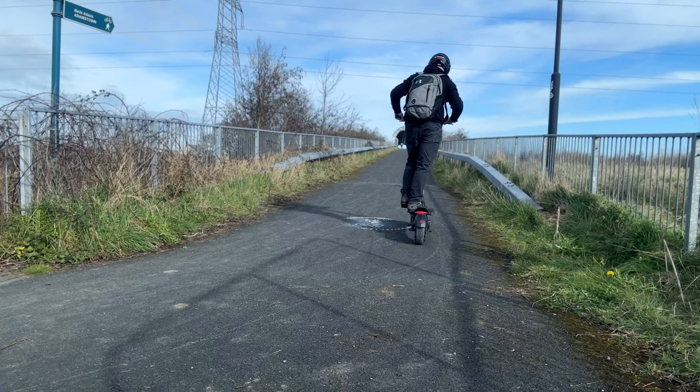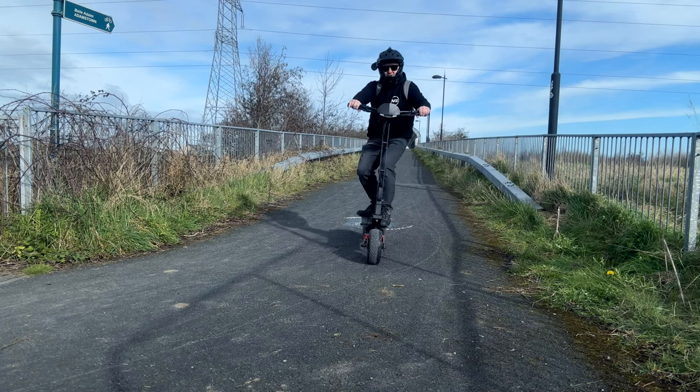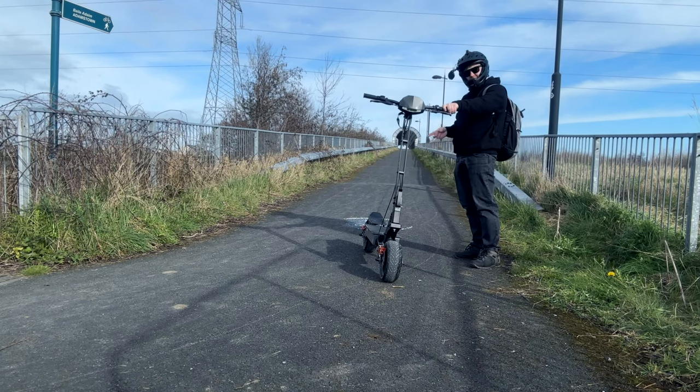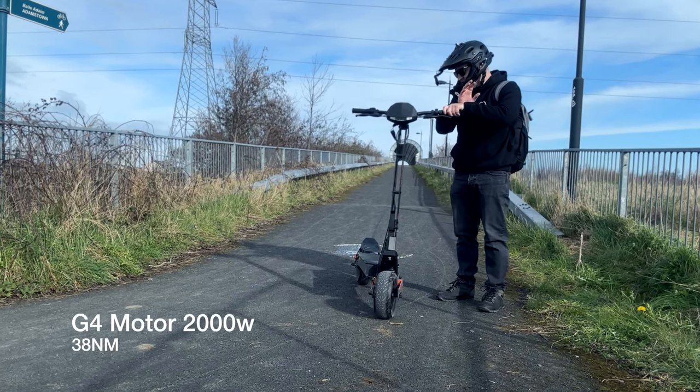Let me go on to sport mode, which is gear two — much more power of course. The motor is nice and quiet, brushless motor, suspension is really nice on these bumps. Going about 40 here, I'm going to slam on the brakes — brilliant. The torque from the rear motor is I think 38 Newton meters — I'll put the correct spec on screen.